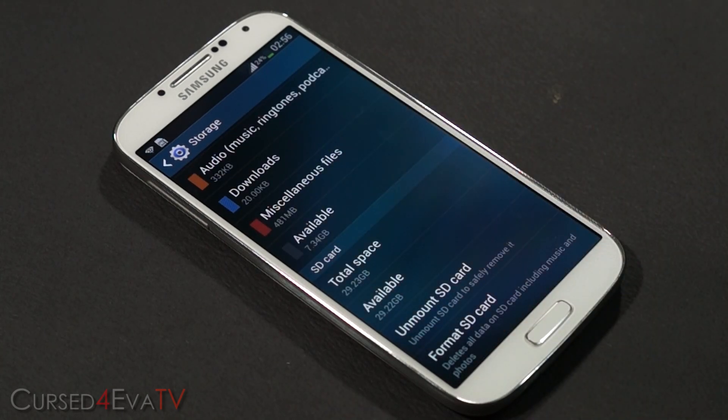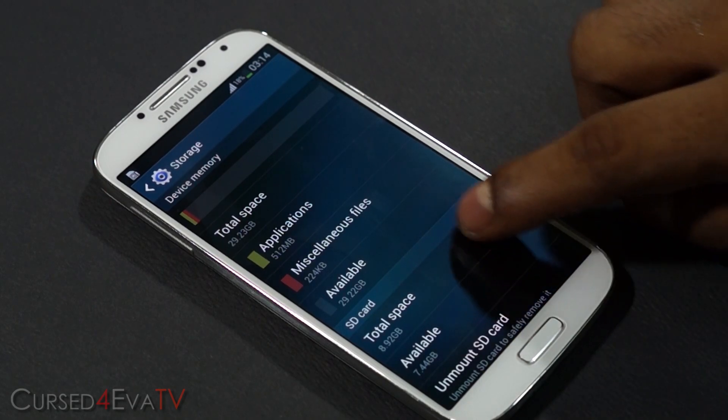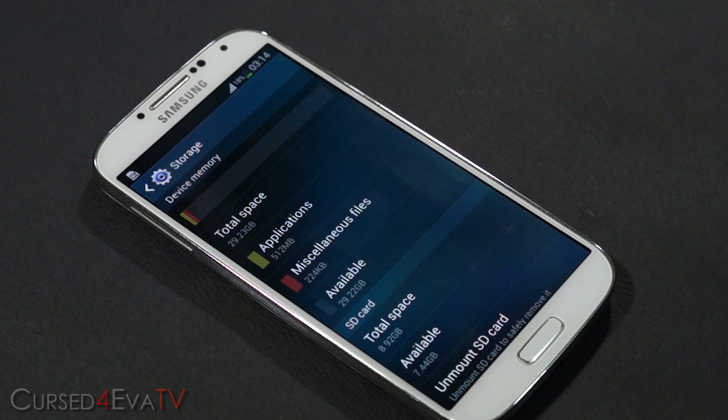It's also very easy to uninstall this mod and get the memories back to the way they were — I will be covering that in this video as well. Once we're done with this tutorial your storage is going to look like this. The advantage here is that when you download a huge game or something it downloads and installs onto your microSD, so effectively your internal storage can be increased to up to 64 gigs.